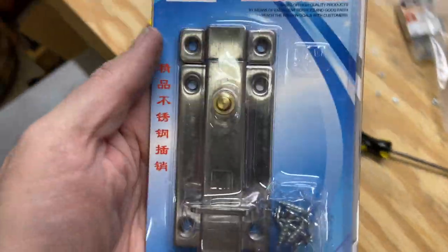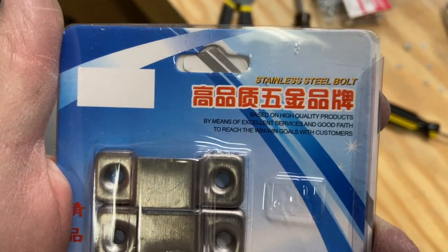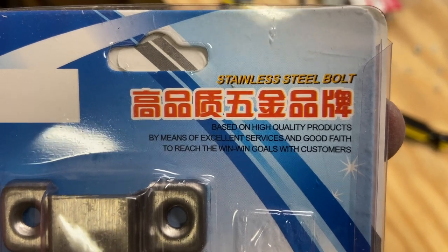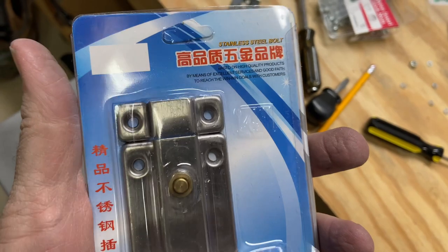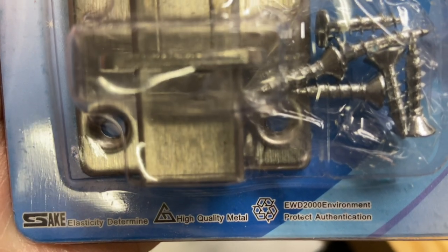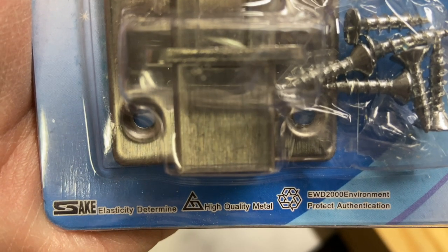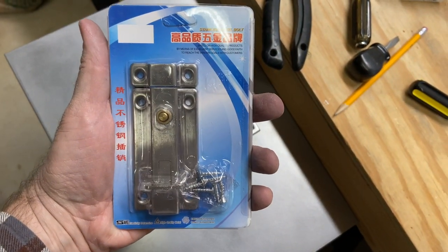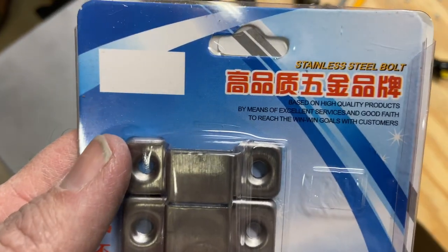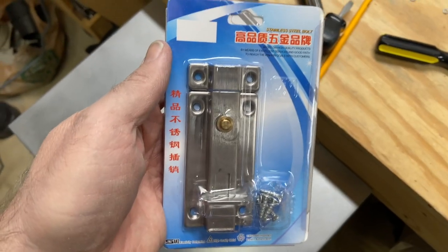I wanted to show you these latches I bought — I found them on Amazon and I have no idea where they're made. According to the packaging it's a stainless steel bolt based on high quality products by means of excellent services and good faith to reach the win-win goals with customers. It also has the EW-2000 environment protect authentication, which is hilarious. But as long as they do the job and look right, that's what matters. I think I got them from Unico — U-N-I-K-O or something like that.